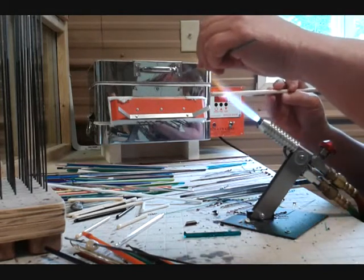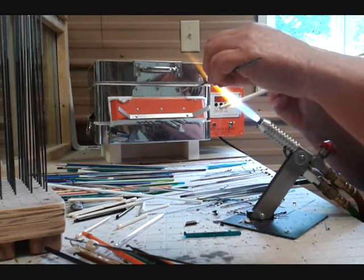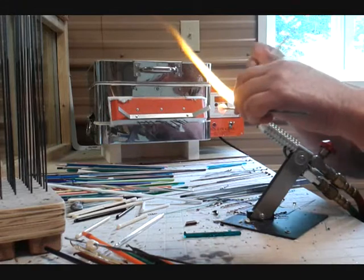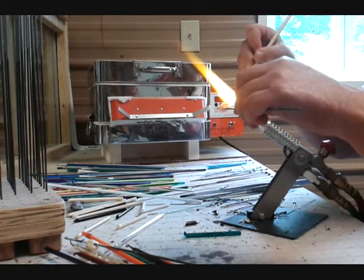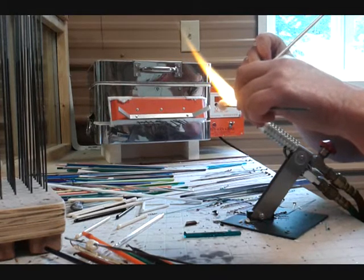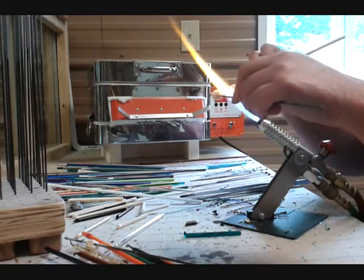I heat the glass until it is molten so that I can wind the glass onto the mandrel. I begin by winding ivory glass onto the stainless steel mandrel, using gravity in motion to make sure that the glass retains a round shape.